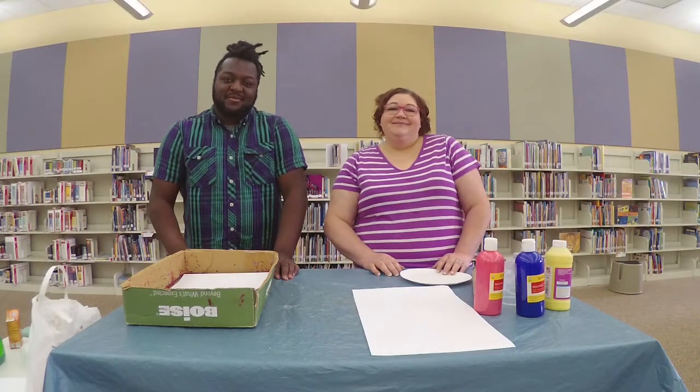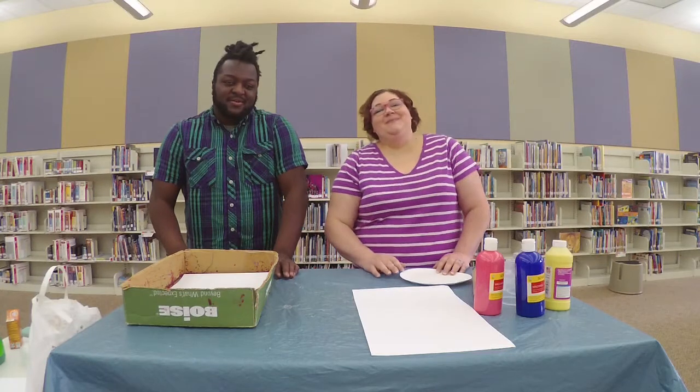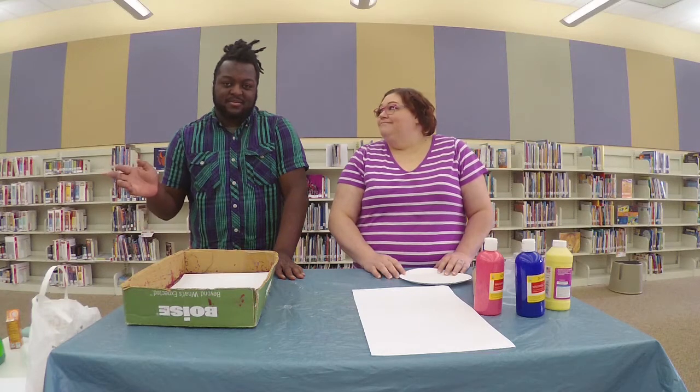Hi and welcome to Upcycled Art at Home. I am Mr. Cory. I'm Miss April. And today we're going to show you a couple of upcycled art activities that you can do for preschoolers, kids, and teens.